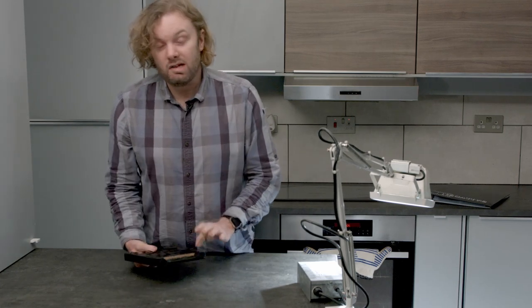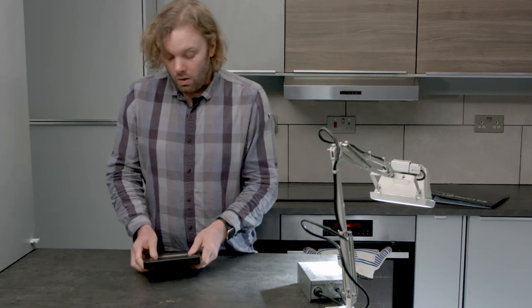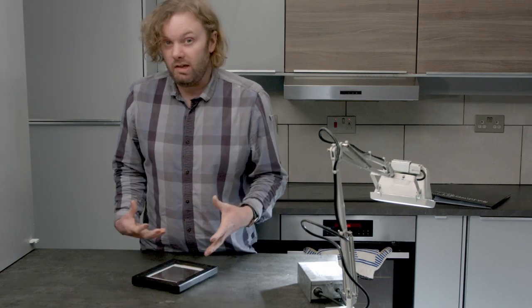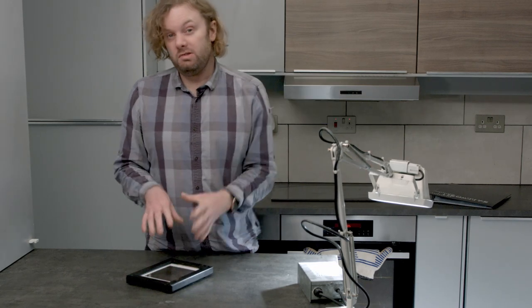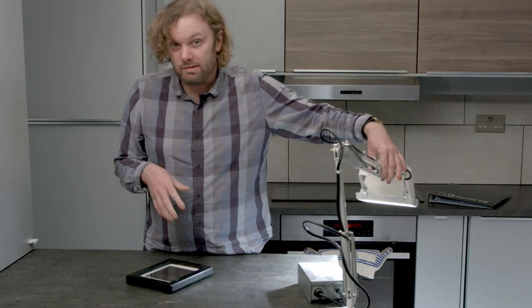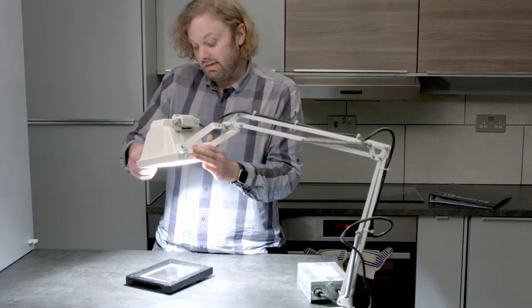As a light source I'm using a metal halide lamp, but you can use the sun or pretty much any lamp that kicks out a decent amount of UV, like a fluorescent. I'm going to leave this to expose for between six minutes and half an hour. I haven't done this negative before, but I can check it every five minutes to see how it's getting on.